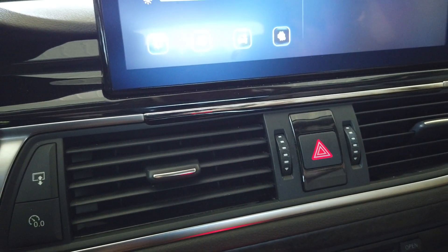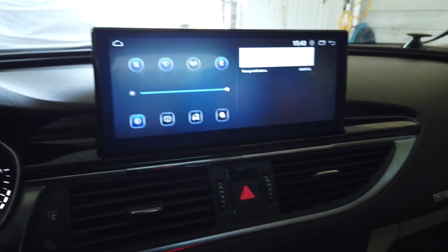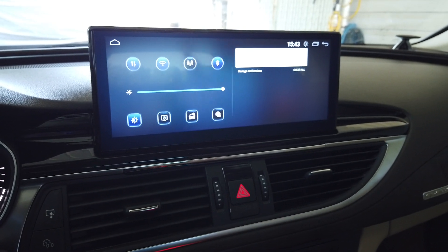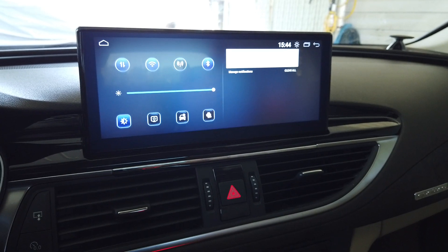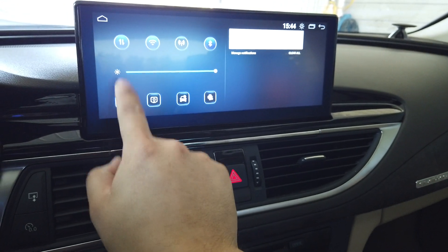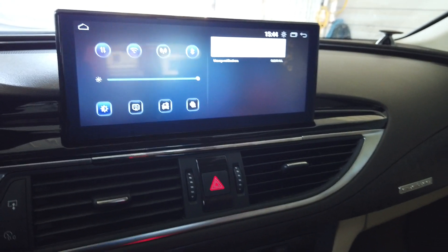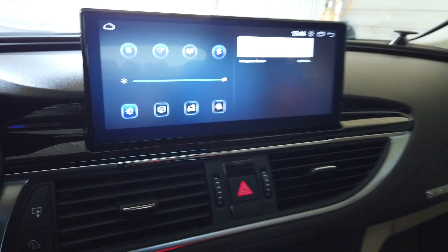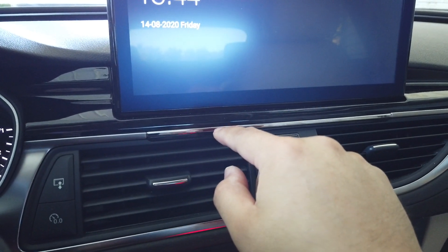In the tunnel situation it's fine for the screen to be dimmer, but on a rainy day you might find the screen is too dim. In that case, press this button and it will override the headlight status and fix the device at maximum brightness.